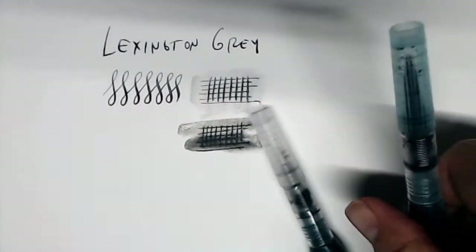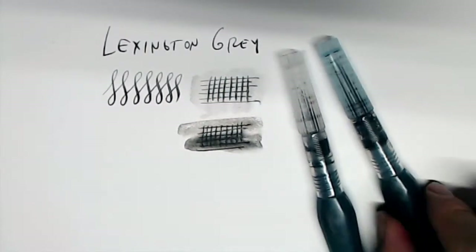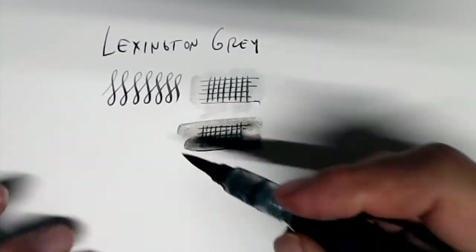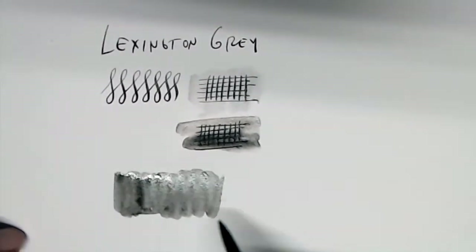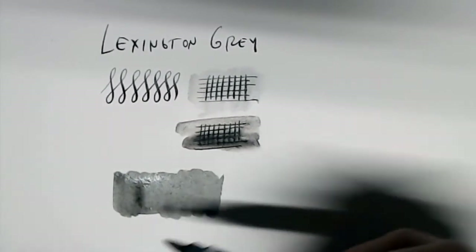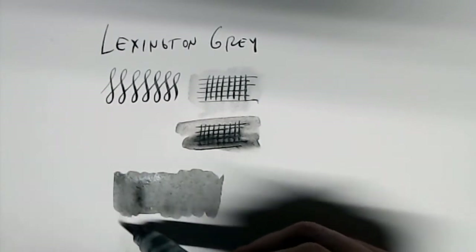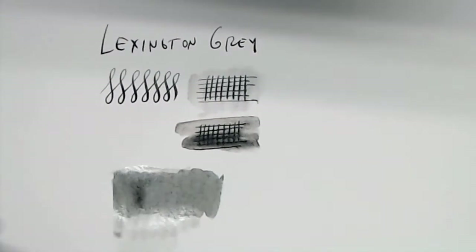In fact, I almost always have this ink in my water brushes and carry them around with me when doing sketches. Here I've got a water brush that's filled with about a 50-50 concentration — 50% ink, 50% water — and then this one I have filled with a very light wash, a light gray. So let me show you how this technique works in practice.